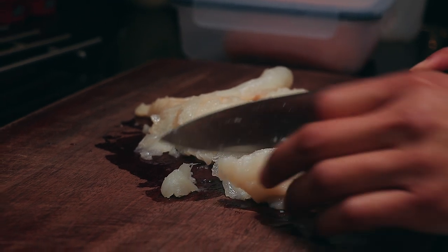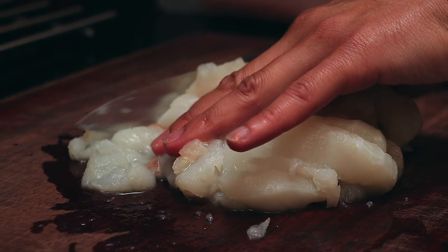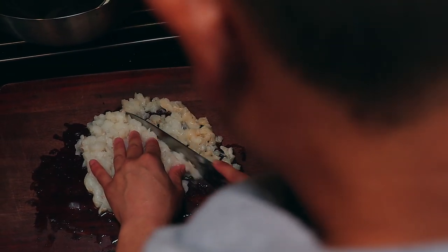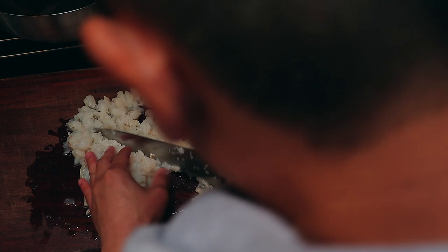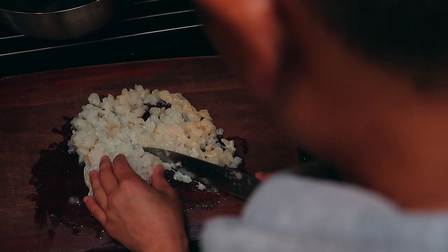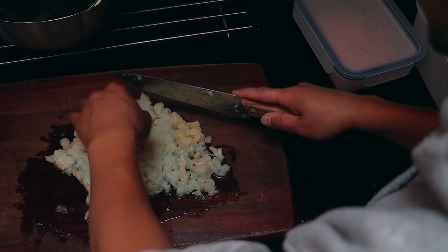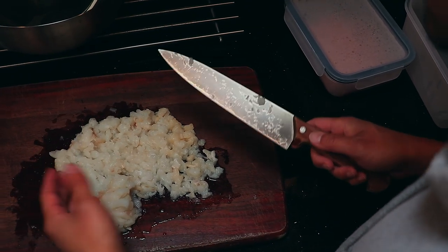Today we're making something we've never tried before. This is some halibut I'm cutting up right now, and we got some lingcod, some chum salmon, and we're going to try to make some fish bowls — fish cakes. Never tried it before, so we'll see how it goes. Rod, you've told me you've never made fish cakes or fish balls before. What are you doing — did you research recipes prior to wanting to film this? Well, fish cakes or fish balls has always been a pretty typical Asian dish.